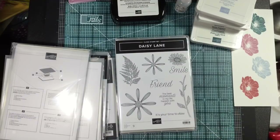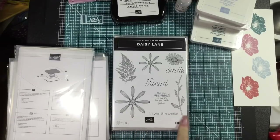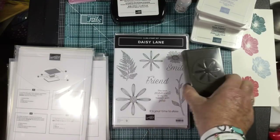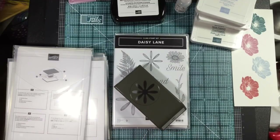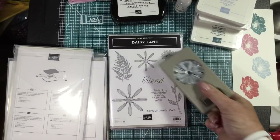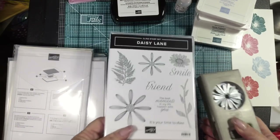We have our original daisy stamp set, and now we have our new Daisy Lane stamp set. It has some texture in it. This daisy fits our current daisy punch and this other daisy fits our new daisy punch. If you order the Daisy Lane bundle it will come with the stamp set and the medium punch. You would buy the larger punch separately, as that was part of the bundle with last year's daisy stamp set. I love our punches — they lay nice and flat so I stamp and then slide it in to punch.